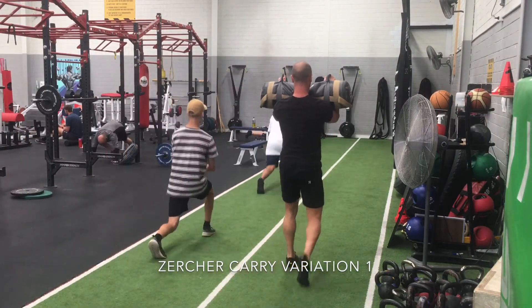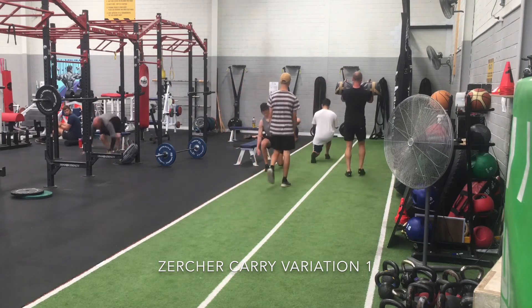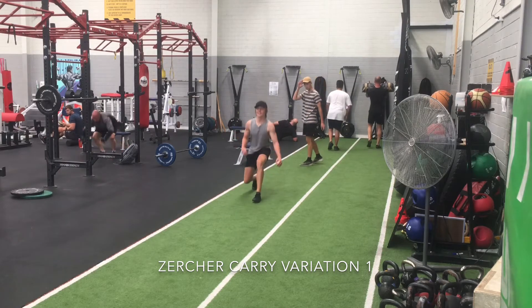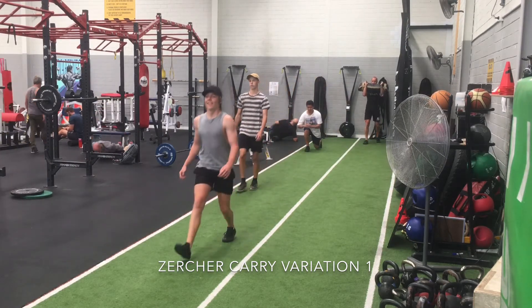It's teaching the pelvis to stabilize properly through the gait pattern. Basically, it's teaching the brace muscles of the core to talk to the stabilizer muscles of the hips, which is going to be a very good thing to carry over into all loading circumstances.